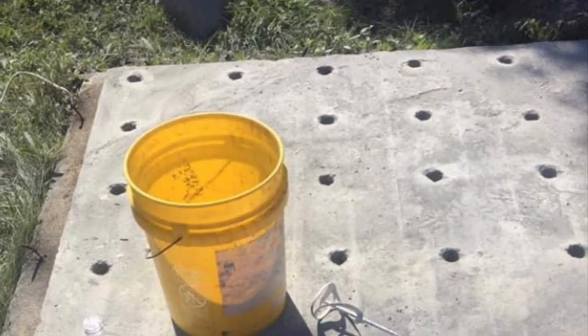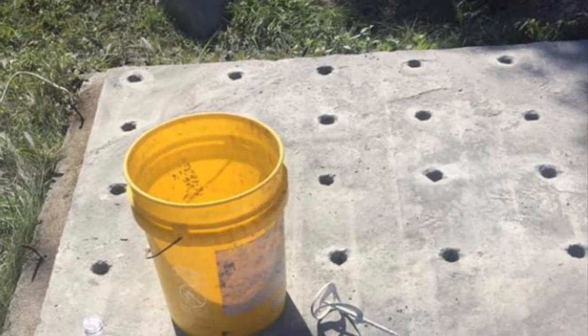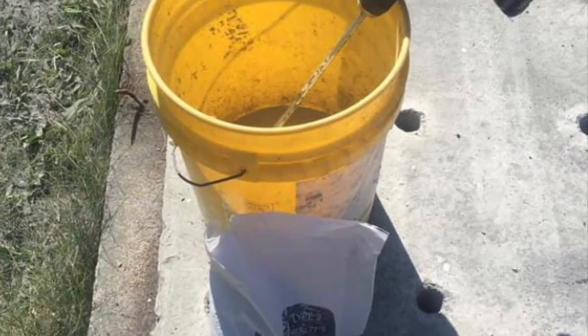To mix the EcoBust, you will need safety glasses and gloves, a clean bucket, some water, a drill, and a mixing rod. Mix the EcoBust with water to the consistency of tomato soup.